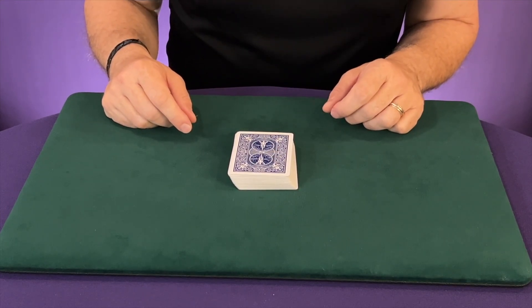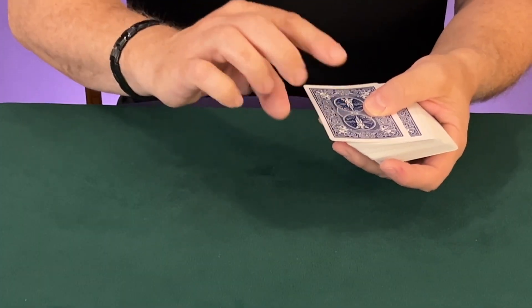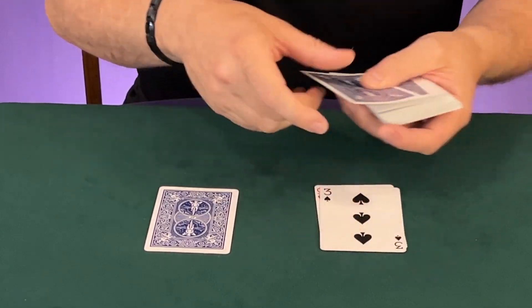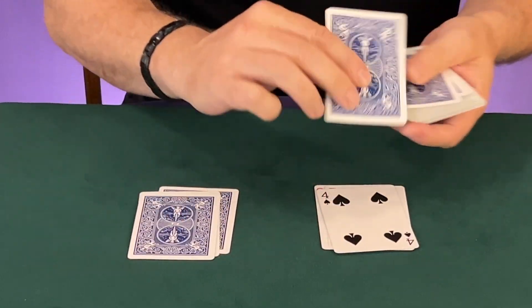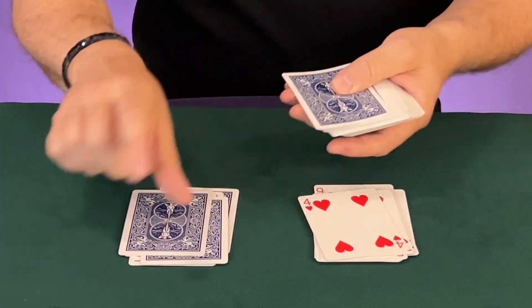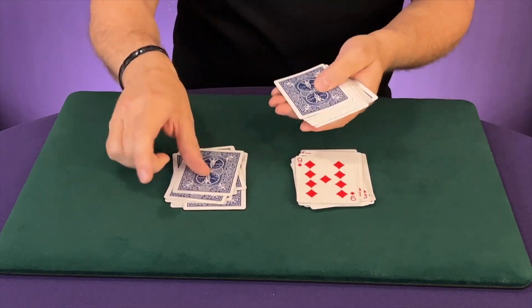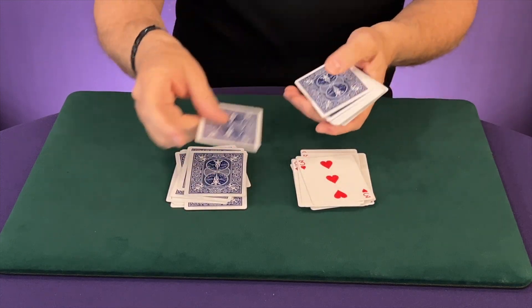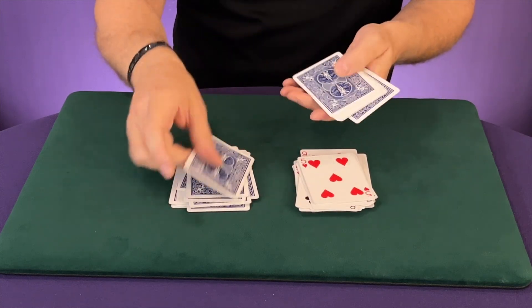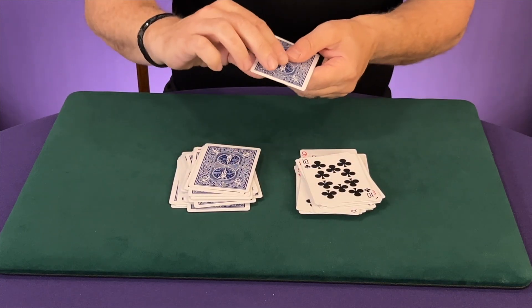Once you've done this, the trick is done — I have no idea how it works, it just does. You're going to start to make two piles. Take the top card, put it face up, then take the next card and put it face down — face up, face down, face up, face down. Go through the entire deck. The face-up pile is our discard pile. What's interesting is you will not see the chosen card inside the face-up pile. You can even invite the spectator to check if they see their card in that face-up pile — and of course, they will not see it.